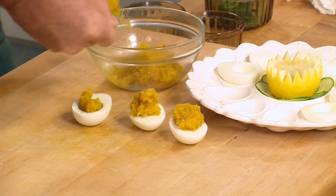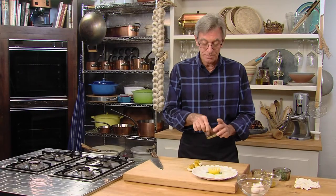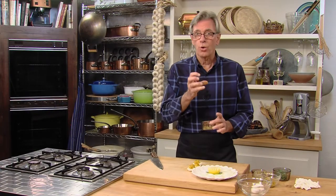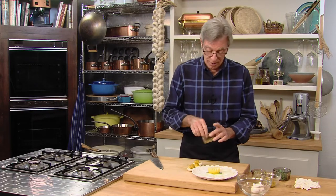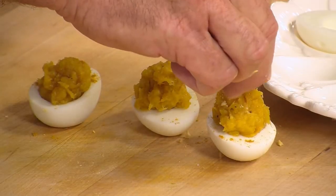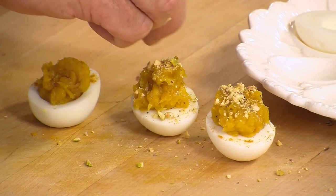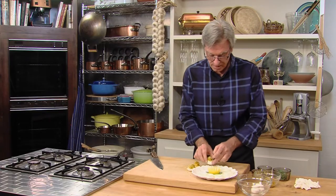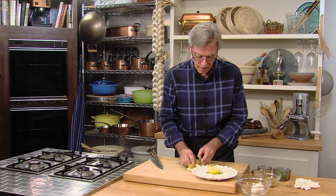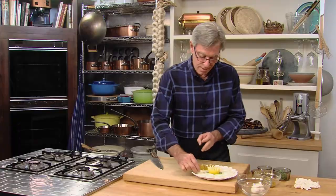And one more. The best of all is some crushed pistachio — coarsely crushed. That adds a crunch to the softness of both the egg white and the squash, and it's marvelous. And there is one trio of our delicious devilish eggs.